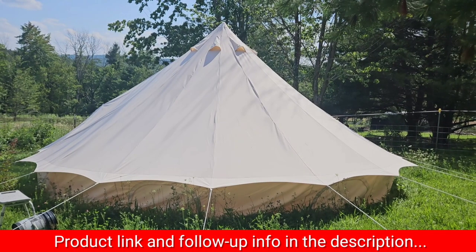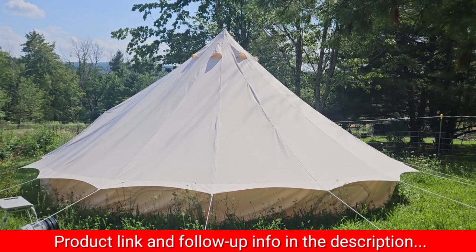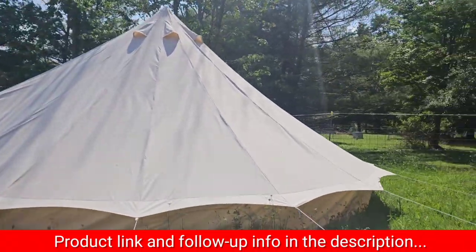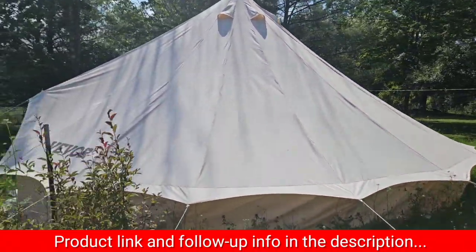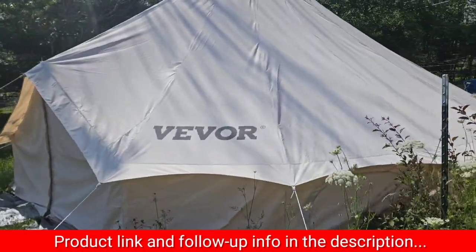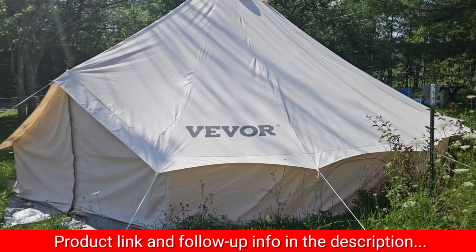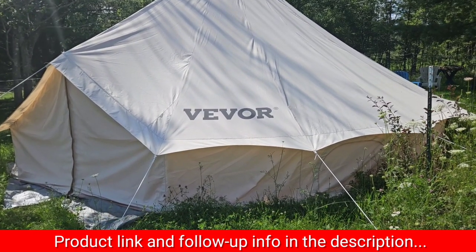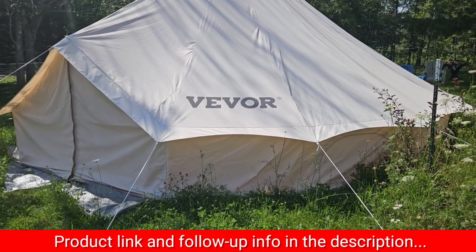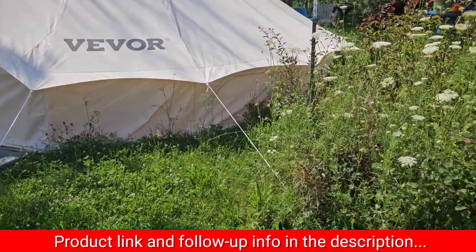Hi everybody, I wanted to do a quick video review of this tent. What's their name? The Ador — Ador. Before — it's a big company, actually, they make a lot of stuff. This one is the 21-foot tent, or seven meters. It's big — it takes a lot of space as a footprint because you've got the guy lines going.